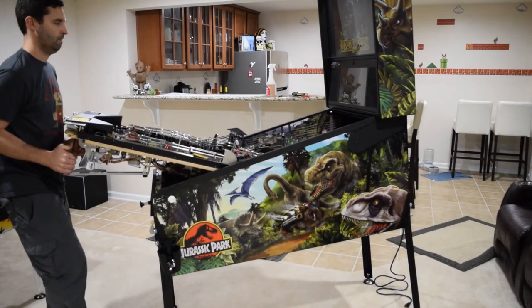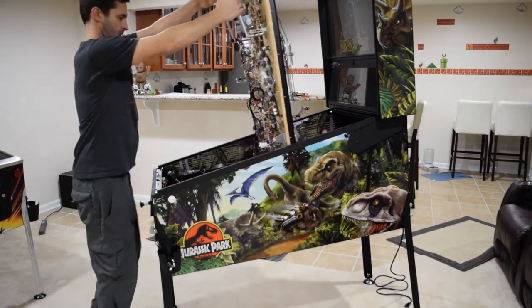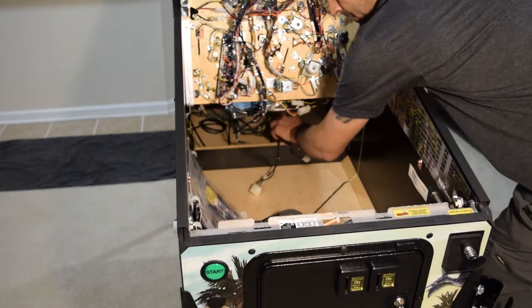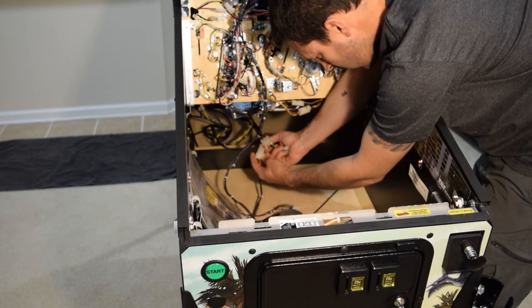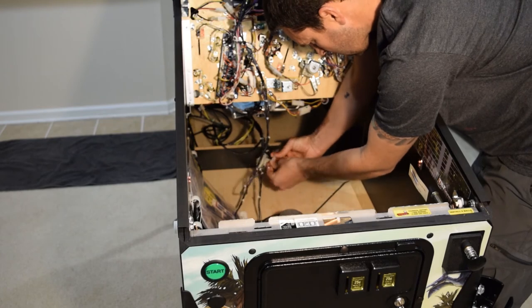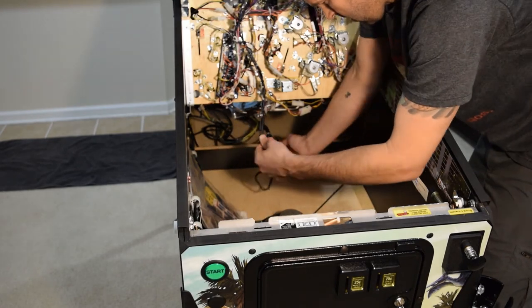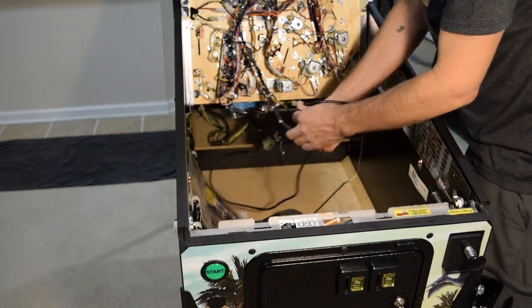Raise the playfield into position and rest it against the back box. Reattach the three Molex connectors and the Cat5 cable you disconnected earlier. Rewrap the Cat5 cable around the wires for the Molex connectors and zip tie them back into place.